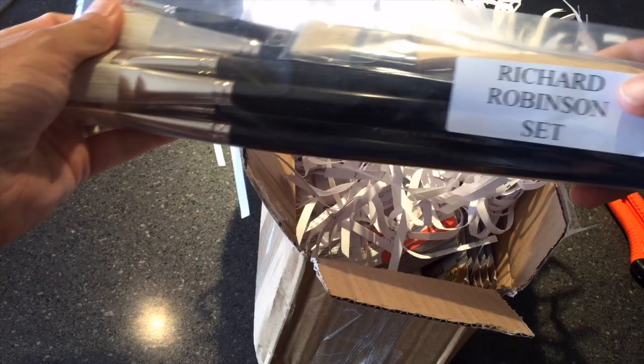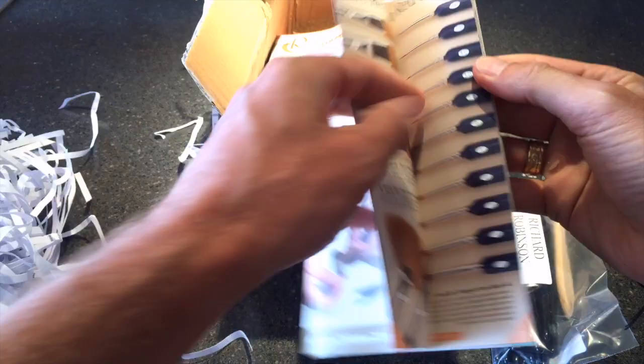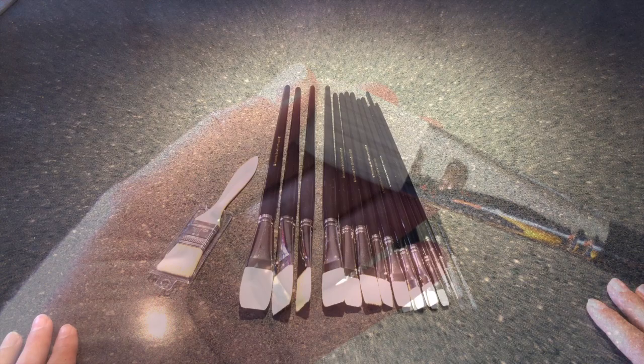They've come all the way from England to New Zealand — you can't get much further — in about a week, which is pretty fast. They're nicely packaged so they won't get broken and come with a brochure so you can see the rest of the brush range. They're really quite beautiful brushes and very well made.